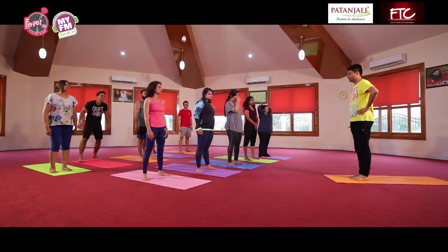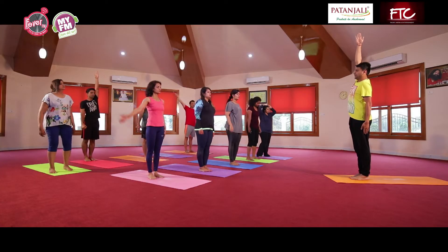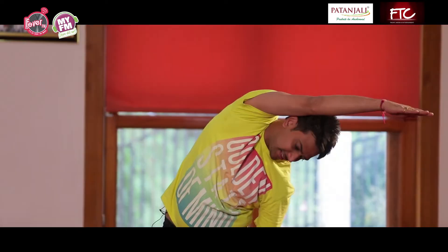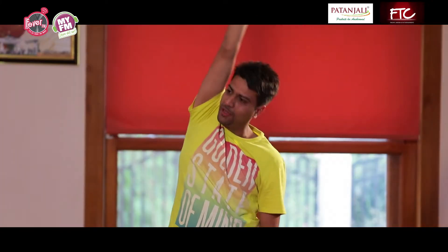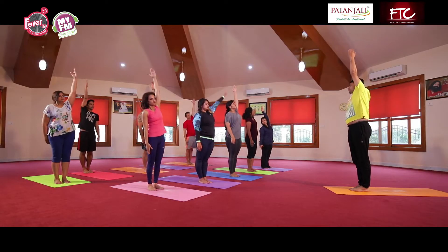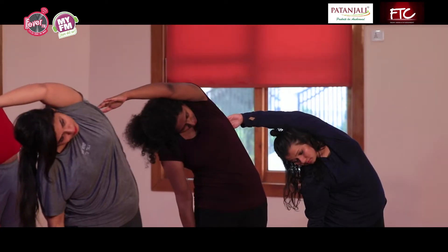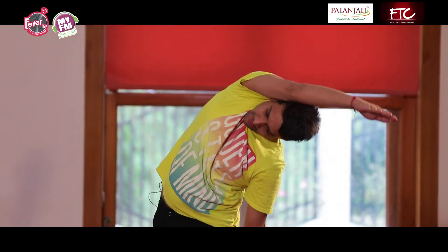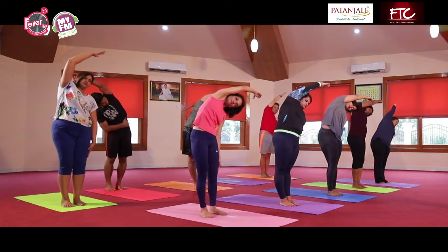Ab hum sideward bend wala karenge. Dono haath saath mein rakhein. Inhale karke right hand upar, thoda sa upar kheenche. Exhale karke turn sideward, haath ko dhila chhod do hawa mein. Pair ek saath rahenge, bicep stretching your ear. Inhale come up, exhale go back, opposite side. Complete sideward stretch — inhale, exhale, dono taraf kar le, teen se paanch baar. Jitna ho sake, ghutne seedhe, pair chipke hue. Relax.